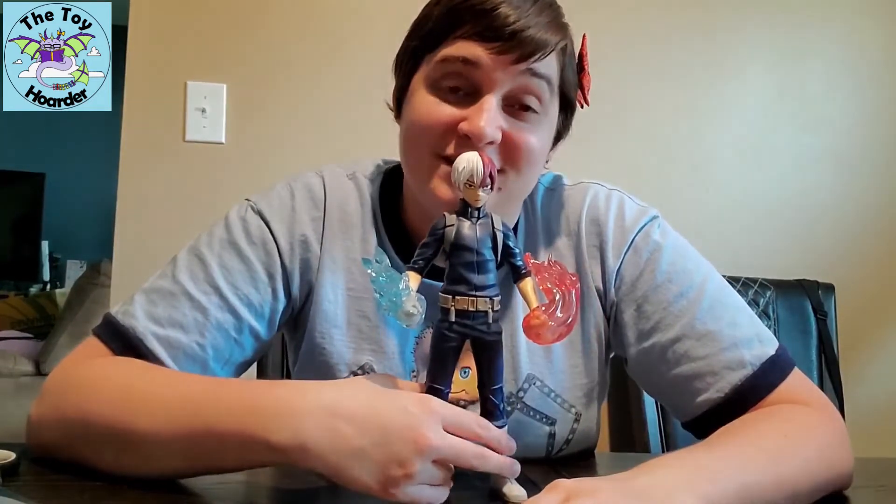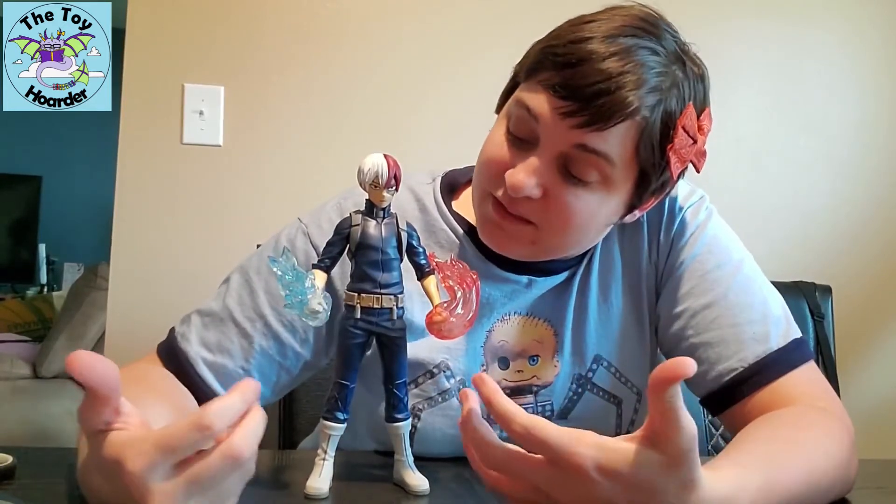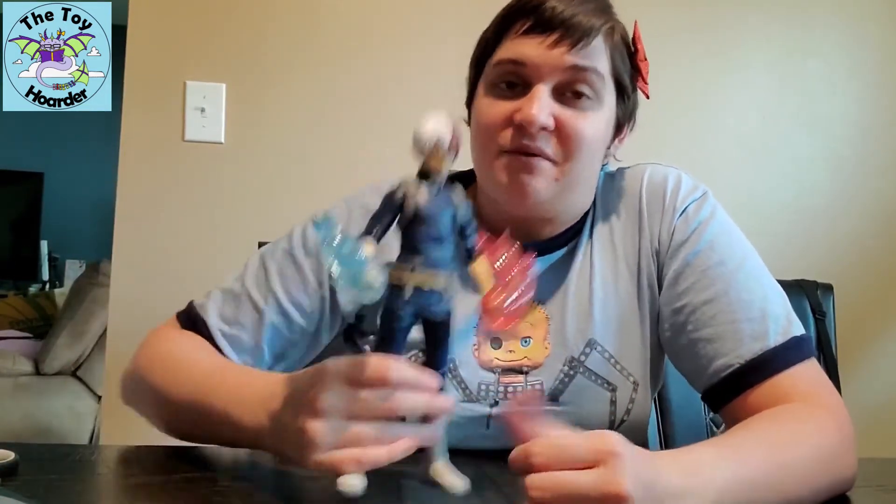If you want to get your younger kids into My Hero Academia, this is where it's at. Even if they are not watching the show, this is a really fun toy with lots of imaginative play possibilities. A lot of your younger kids have probably seen Frozen, so they get the idea of ice powers and can infer the fire powers as well.